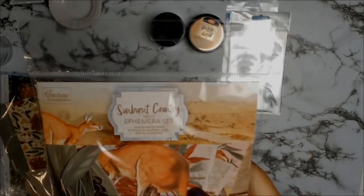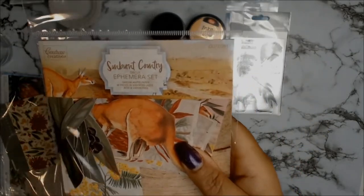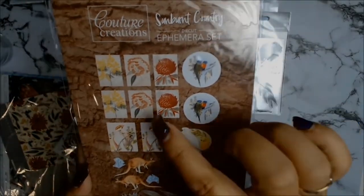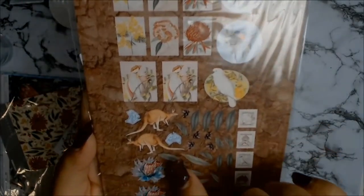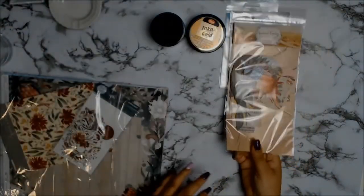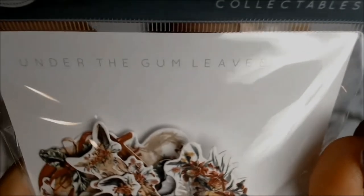These gorgeous ephemera sets are from Courrier Creations and the ephemera set is called Sunburnt Country. Unfortunately this one has a lot of birds in it, and if you've been following for a while, you know I don't like birds.